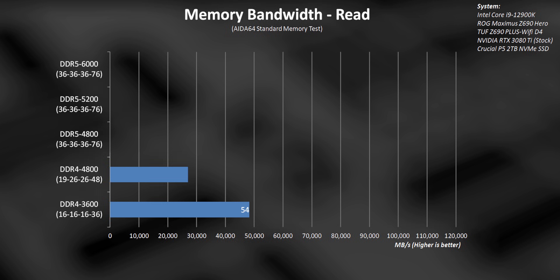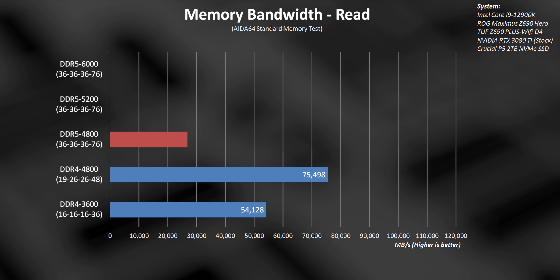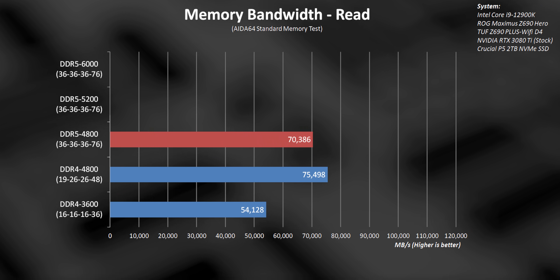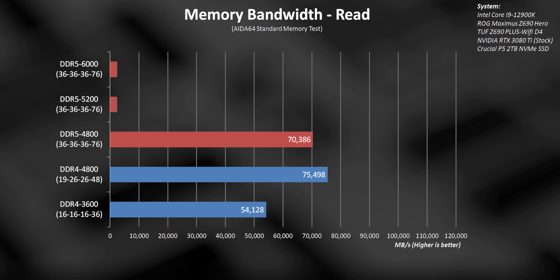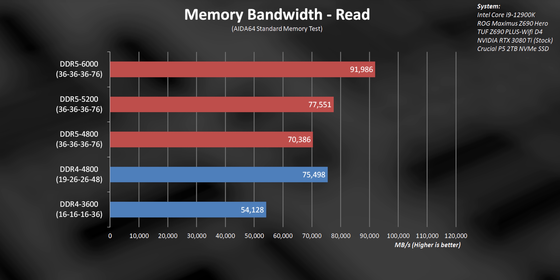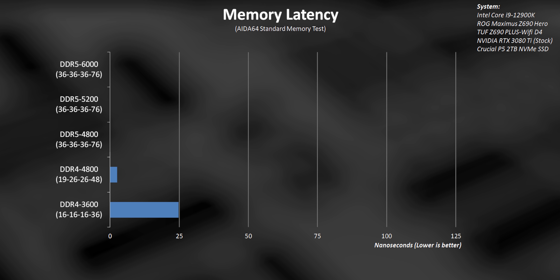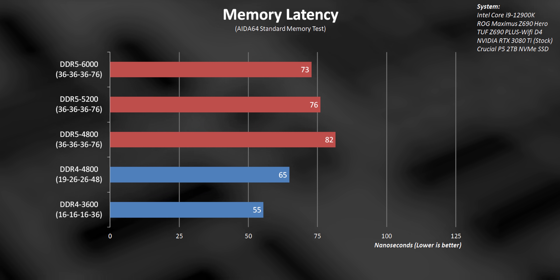What does that actually mean in terms of synthetic performance when we compare some of the most popular memory speeds right now? In terms of bandwidth, the jump between DDR4-3600 and 4800 is absolutely massive. But when you overlay our DDR5-4800 modules into this chart operating at a pretty standard CL36, things get really interesting. Because of those generally looser timings, bandwidth suffers a bit and you need to step up all the way to DDR5-5200 in order to get comparable performance, while 6000 goes beyond that. But even with that bandwidth advantage, DDR5 still struggles when it comes to overall latency, at least right now. That will definitely end up changing as the technology matures.